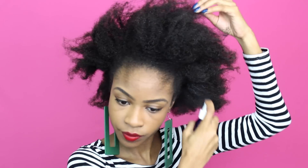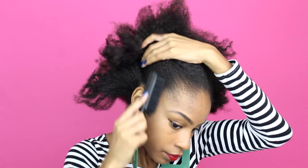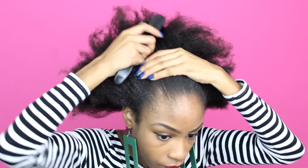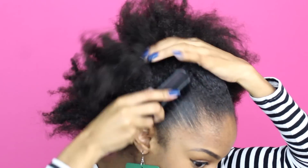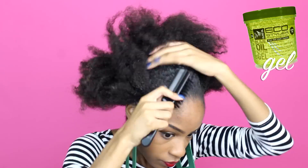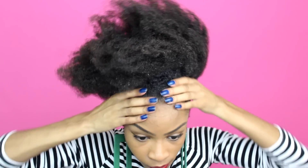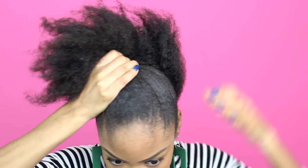I'm starting off on stretched hair and I'm just going to spritz it down with some water using a spray bottle to reactivate my product. I'm grabbing a boar bristle brush to smooth down my hairline and adding some gel — I'm using Eco Styler olive oil gel with a number 10 hold to get this ponytail nice and sleek.